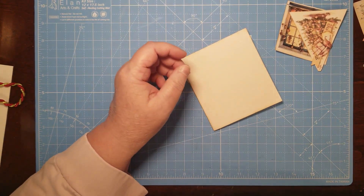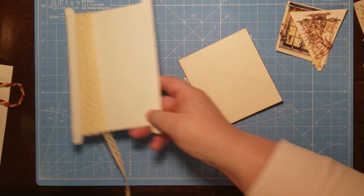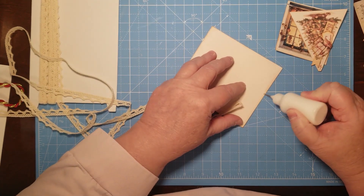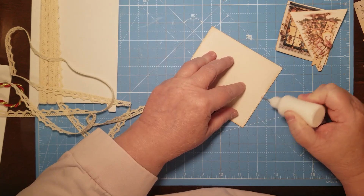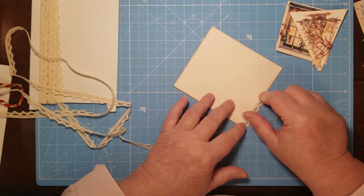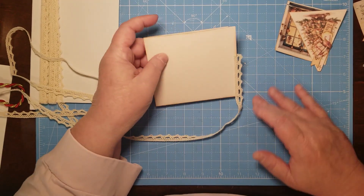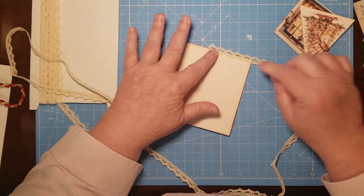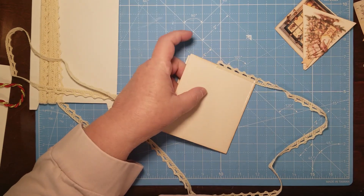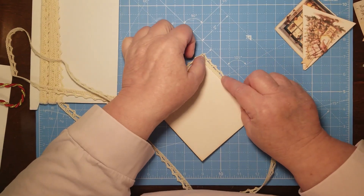First thing I'm going to do is put some lace on here — it won't take but a minute. If you haven't seen or don't know how to do lace on paper crafting, here's your little tutorial. I use Cosmic Shimmer glue — you can use most glues. Art glitter glue will do it, and there's also reptile glue. Lots of different glues — just check your label and see if it says 'fabric.' If it says fabric, it'll work for lace. This is a crocheted lace, and I'm just going to go around the front of the card with it because I like lace. If you don't want to do lace on yours, you don't have to.